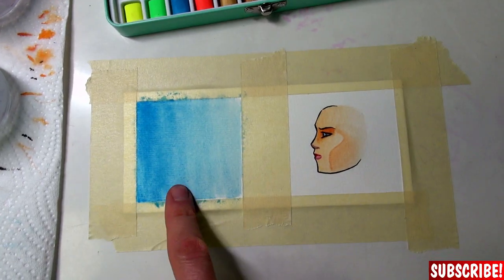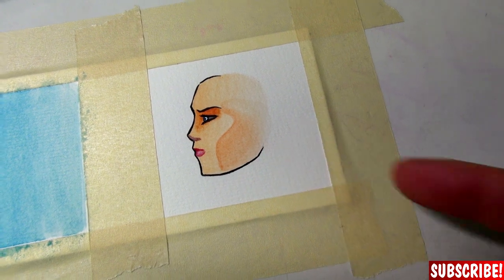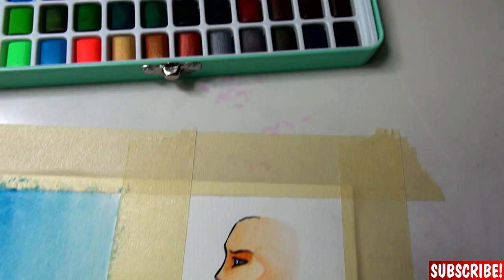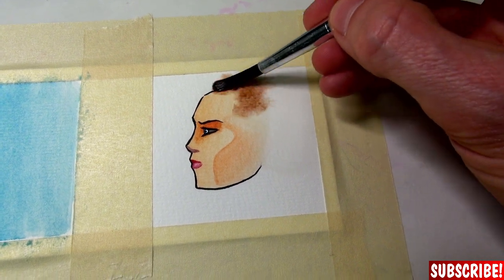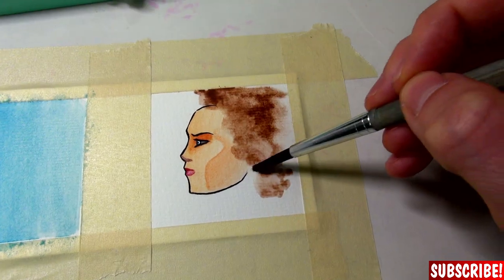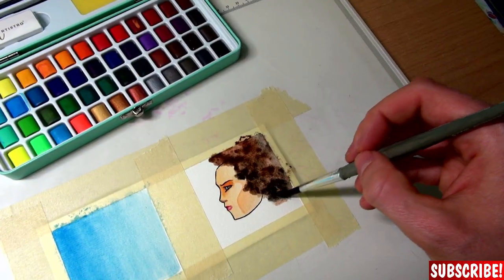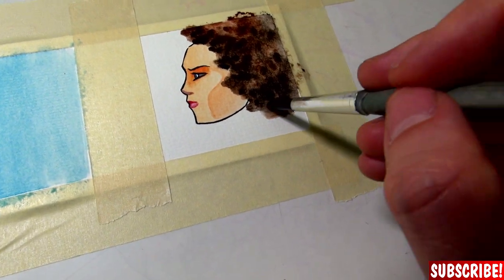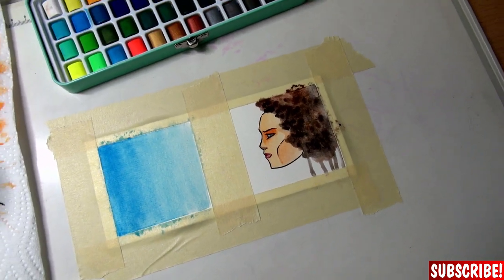So here we have wet-on-wet and wet-on-dry method, but you can also go ahead and mix those two. So if you have a painting or drawing like this, you can still go ahead, wet up the paper, choose a nice color for the hair, and go nuts! You can achieve some crazy looks right there — throw in some black and do something crazy. You can really go nuts with watercolors.